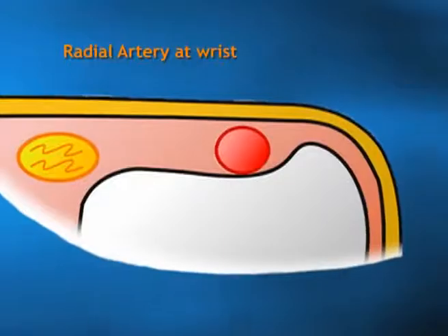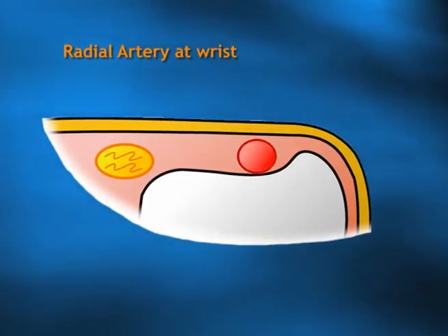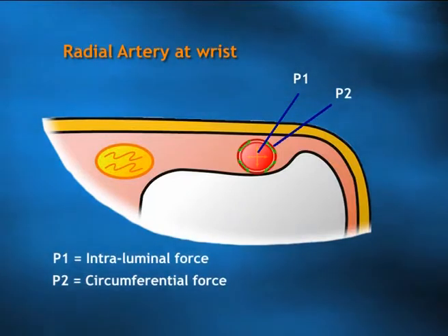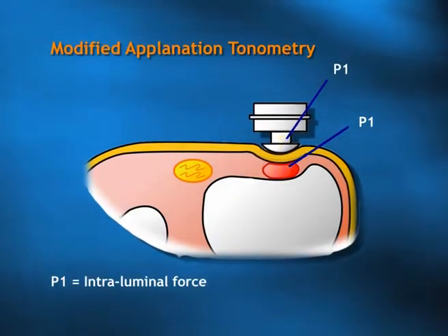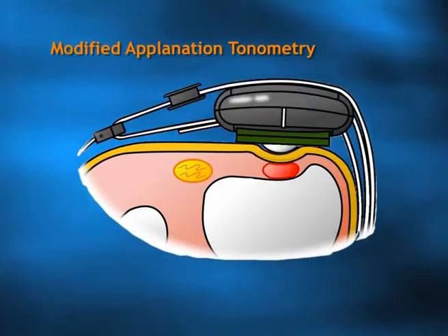As it pulsates, the pressure inside — the intraluminal pressure — pushes the wall of the artery outwards. But the arterial wall has muscle, and it actually squeezes the shape back. The force pushing it out we call P1, and it will be equal to P2 when it comes back. Applanation works when the artery is partially flattened; we obliterate P2, losing the circumferential force, so the full force of the pressure inside the artery is transmitted upwards to the sensor.